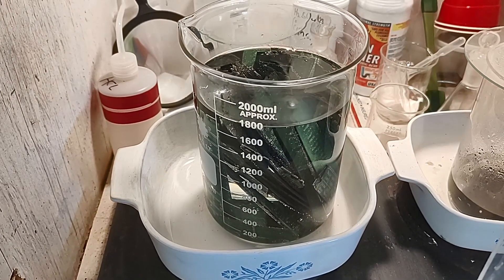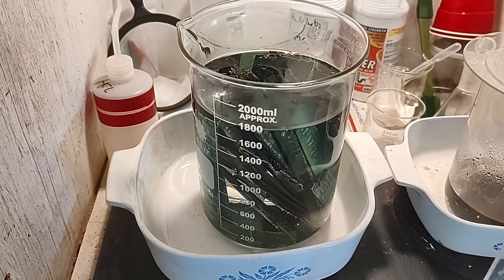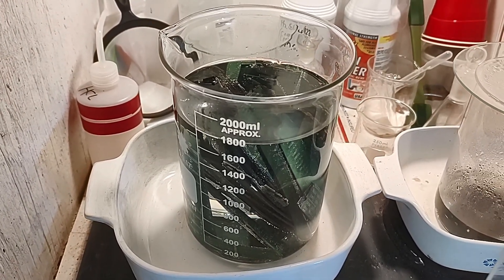Over here I've got yet more little circuit boards in a 50/50 mix of muriatic acid and water, and we're starting to strip the tin off of them so I can get even more tin oxide.